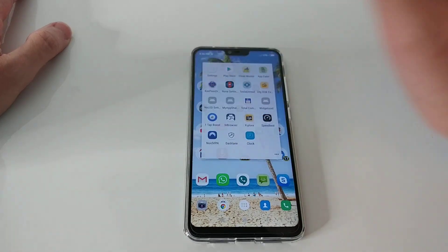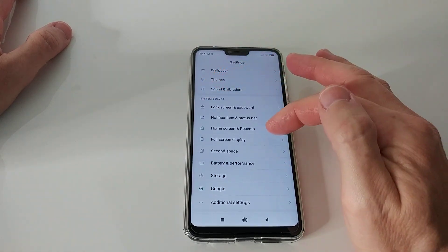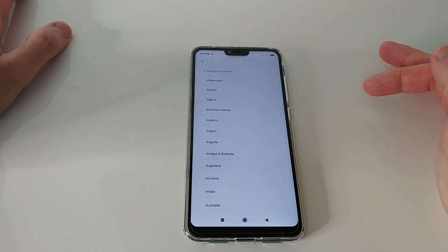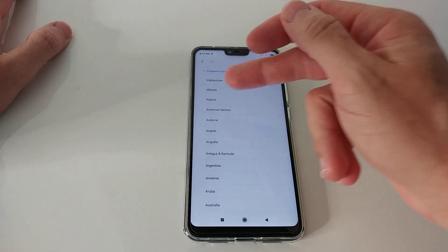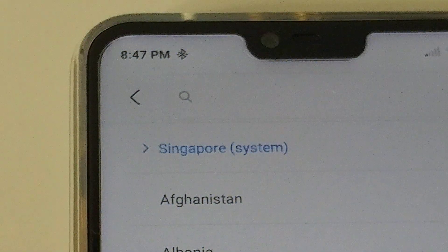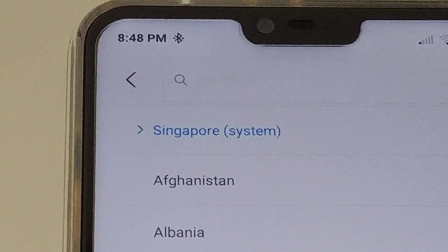When we go to Settings, we have to go down to System and Device, then go to Additional Settings. Here we have the Region option — it doesn't matter what IP address you have or where you bought the phone. This is the international version. Here I have selected Singapore.